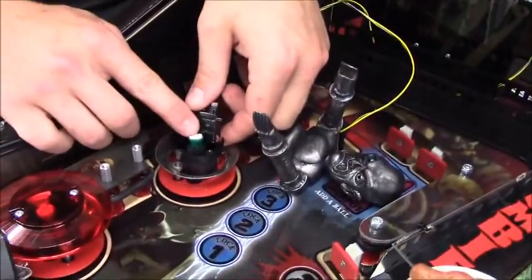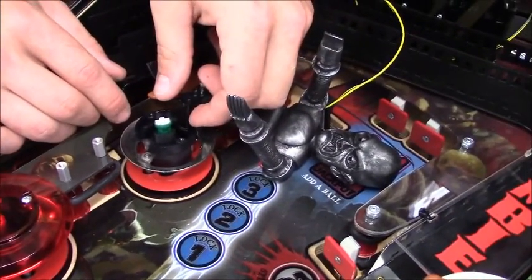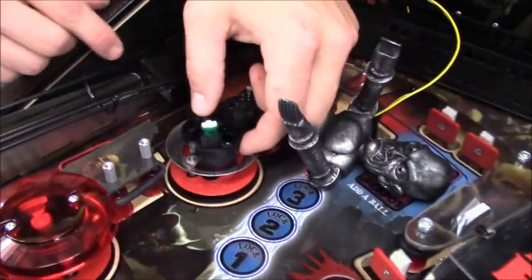Hello, this is Charlie and Lucas here at the Spooky Pinball Factory showing you how to install and or replace a robot servo in your Rob Zombie game should you need to.